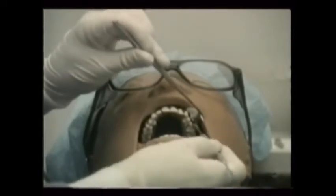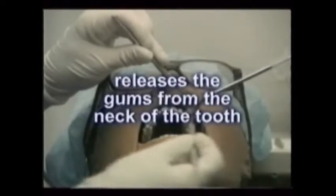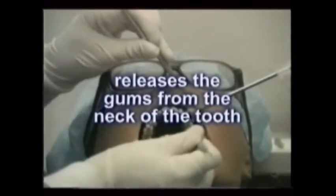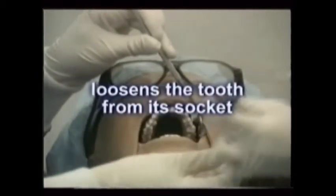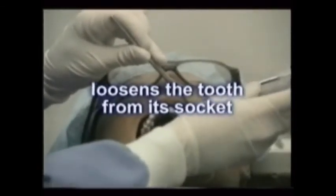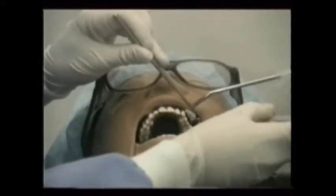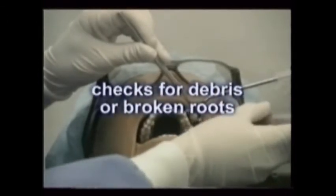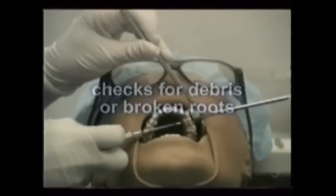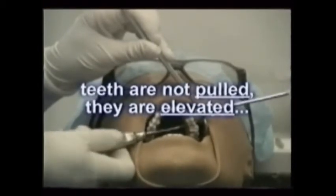In review, the doctor releases the gums from the neck of the tooth, loosens the tooth from its socket, and then gently lifts it out using the extraction forceps. Finally, he carefully checks the tooth and the extraction socket for debris or for broken roots. Remember, teeth are not pulled, contrary to what most people believe — they are elevated.